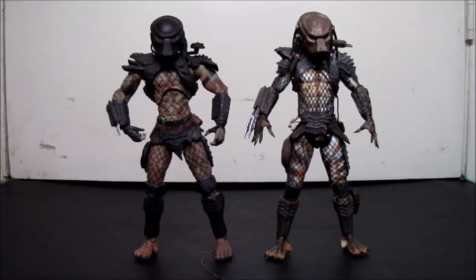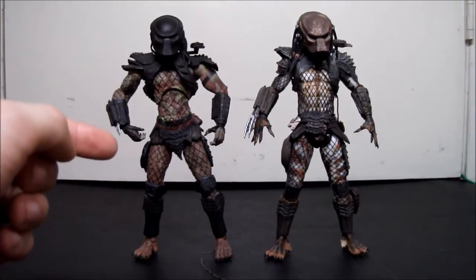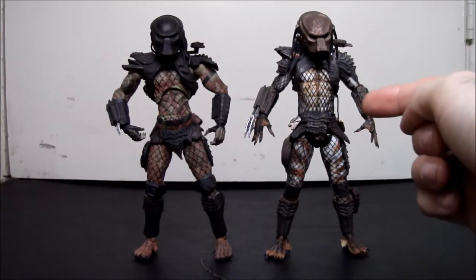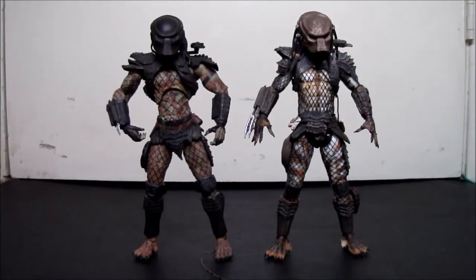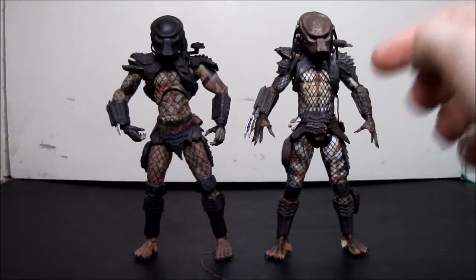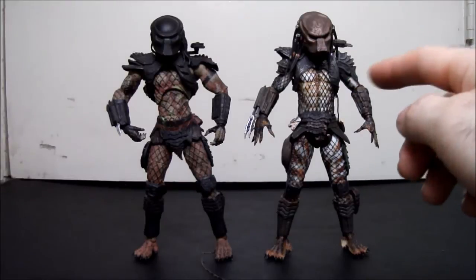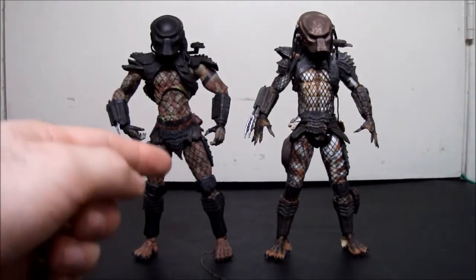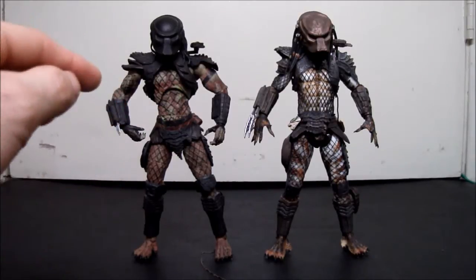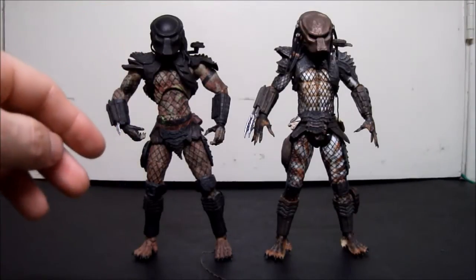Today we're looking at the City Hunter from Predator 2. In one corner we have the 2003 McFarlane Predator 2 City Hunter, and on the other side the 2011 NECA Predator 2 City Hunter — an 8-year difference between these two figures. The NECA figure is from the two-pack with him and the Berserker cloaked Predator. There was also a single-carded re-release with slightly different mask paint. For McFarlane, we're including the City Hunter from Movie Maniacs Series 6, masked version.